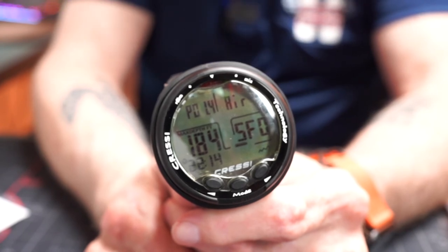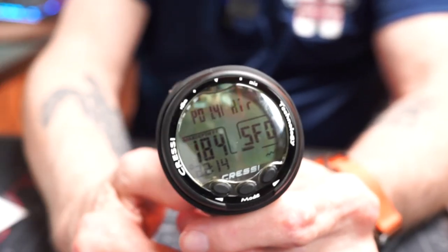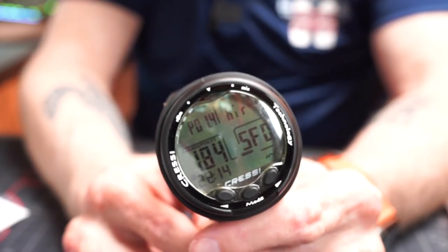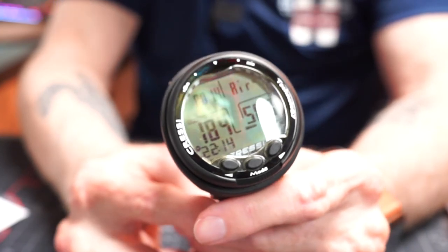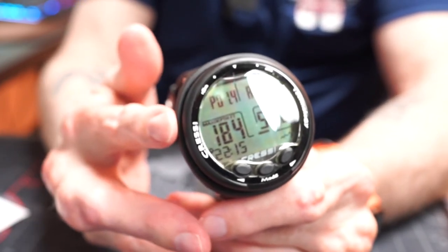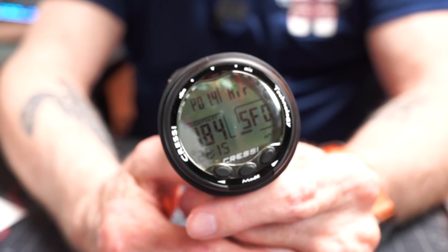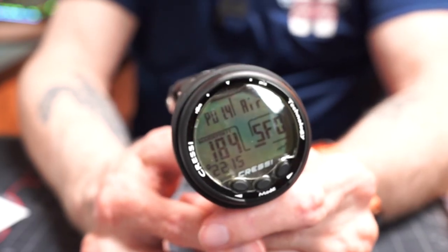It can use metric or imperial and has visual and auditory alarms. It even has a little battery indicator, and since the battery is user-replaceable, if you're diving somewhere and your battery gets low you can take a spare with you. Backlit display, built-in calendar, optional reset — it's really a nice computer at this price point. It can suit an entry-level diver, an advanced diver, a rescue diver, a divemaster, even instructor-level usage, and it will even go into deco if you happen to run into that situation unexpectedly.